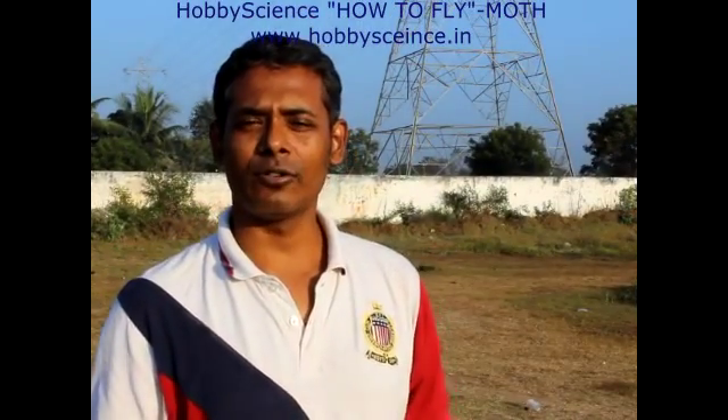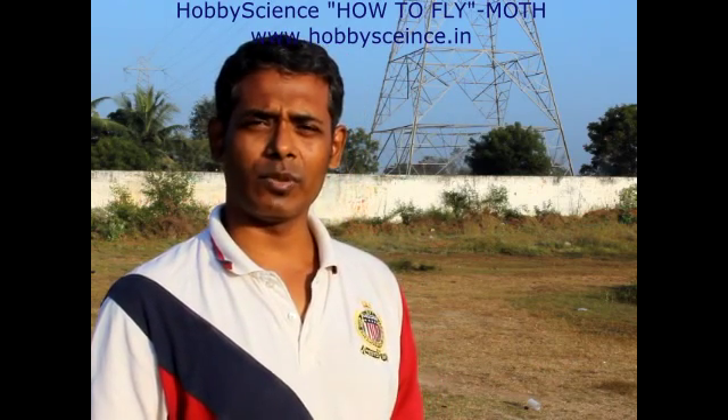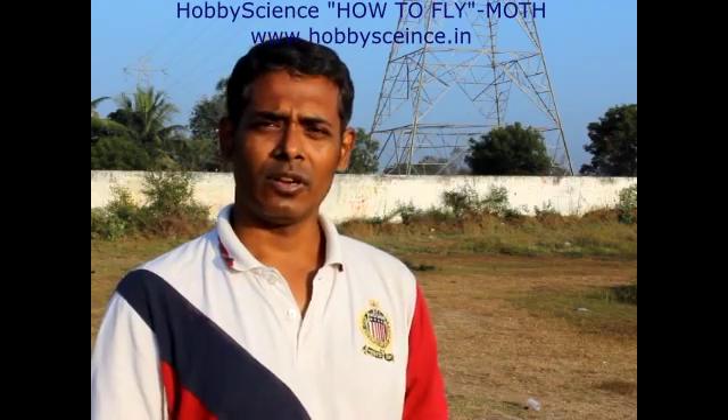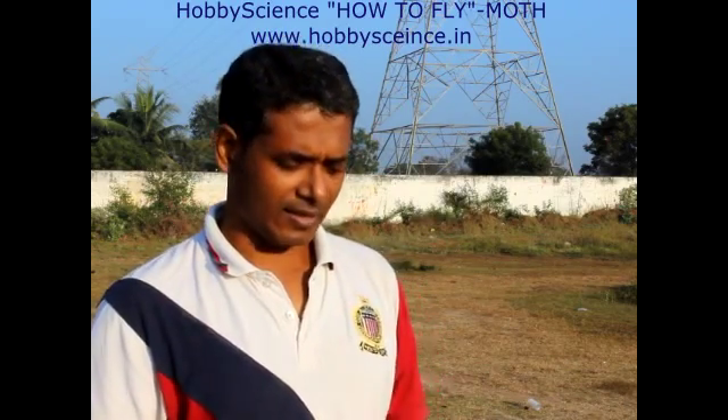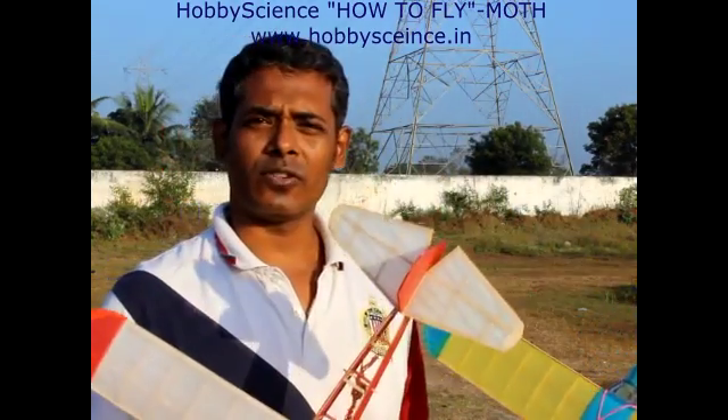Hi, in this video what we are going to show is how to fly our hobby science moth model. This is the medium sized, or big model, from our hobby science lineup of aero modeling kits, and these are the two planes we have got for our demonstration purpose.